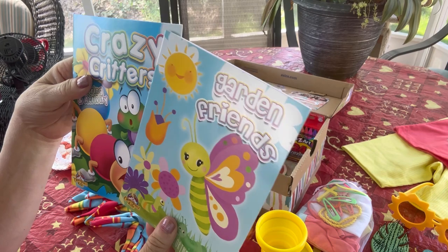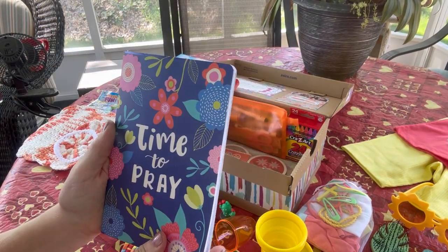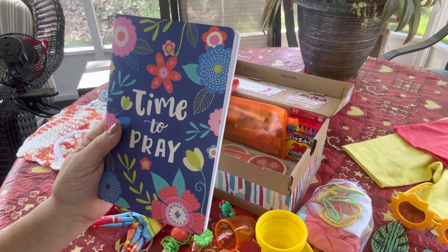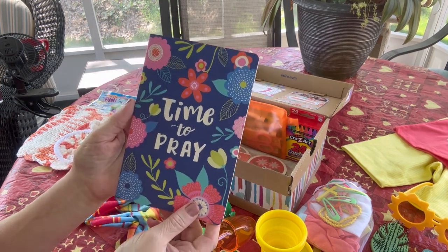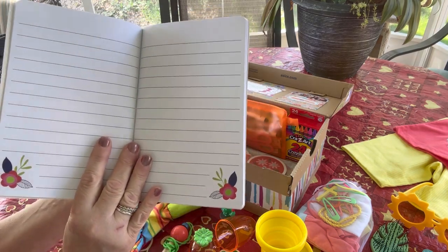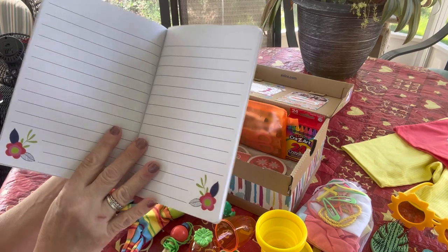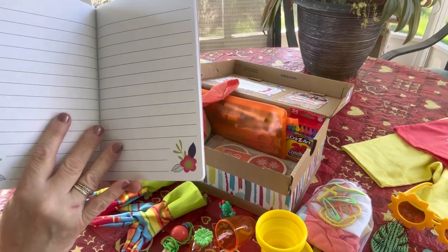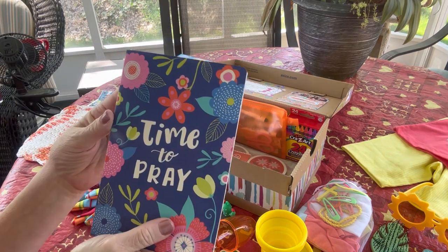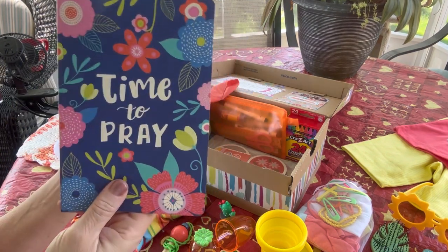This is what I put in for her paper to write on — it is a Playside Creations brand journal. It's a really nice size and has lines in it for writing, with a flower image on each page. It has nice wide-ruled pages, and it's a journal but I think it'll be perfect for her to practice her writing. She can even draw in it.